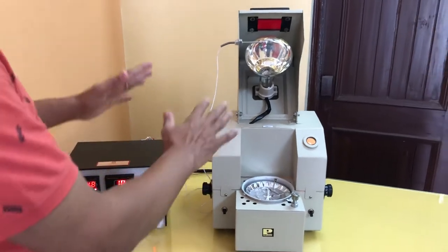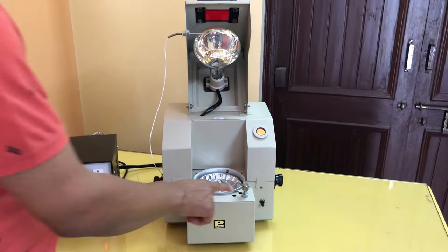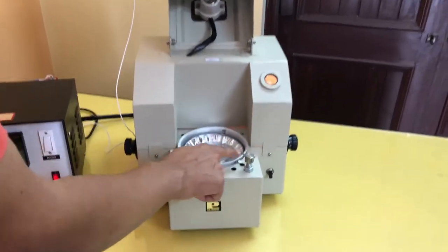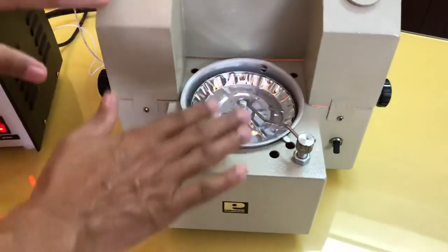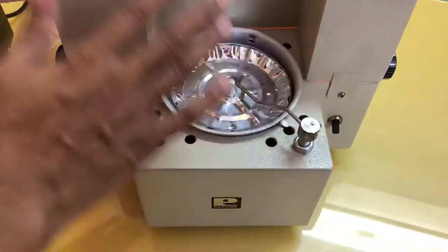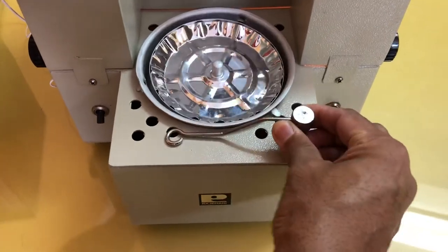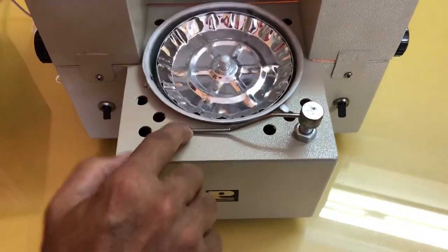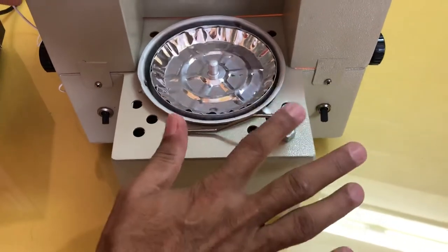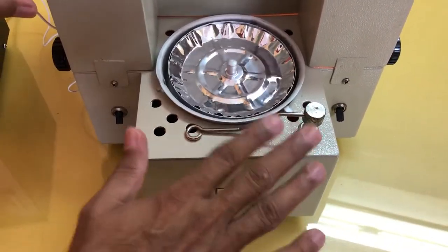Once this instrument has reached to the laboratory, first of all what we have to do is unlock it. This is a lock pin. We keep the instrument in locked condition for transportation purposes only. Once it has reached your laboratory, just pull this part and rotate it toward this side and just keep it here. Now there is no use of this lock pin — it is used only for transportation.